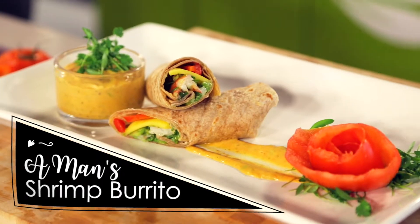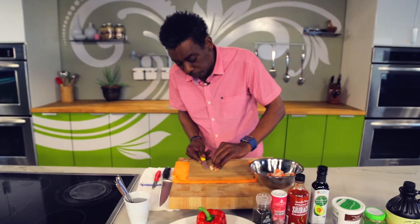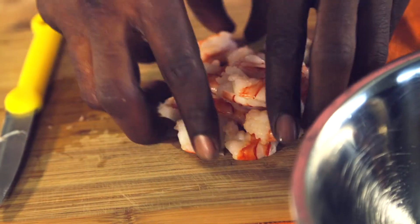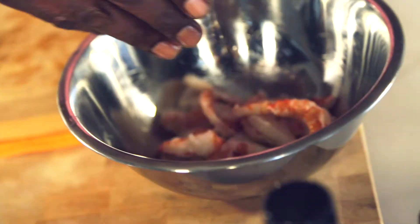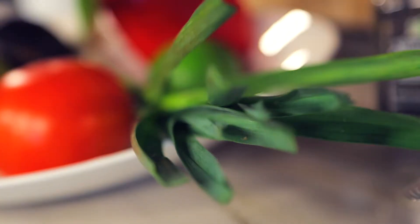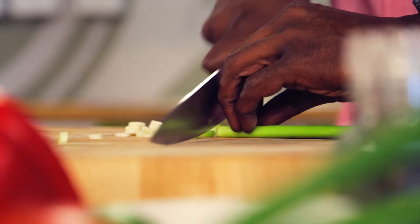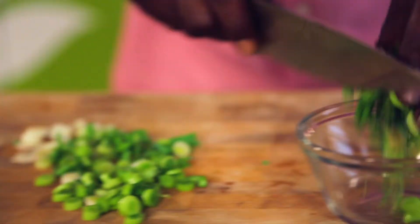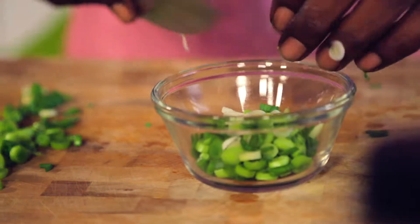A man's shrimp burrito. We're going to get clean, deveined, cooked shrimp — slice it down the center and place that into a bowl. We're going to get garlic flour, the secret ingredient, just love this stuff. Chop some green onions; we're going to leave some in a bowl for later on, and add the rest into the shrimp bowl.